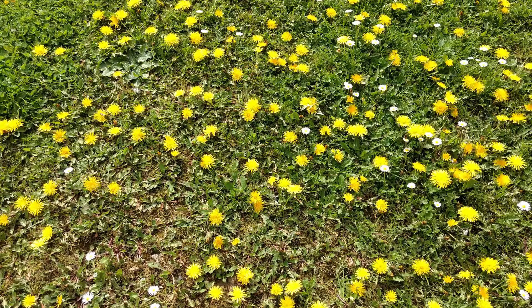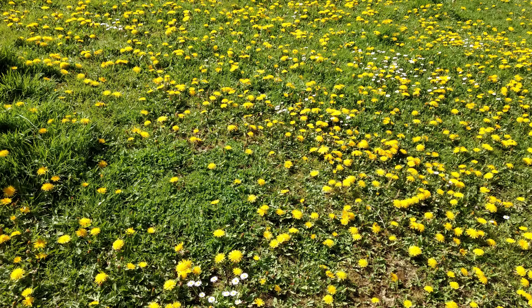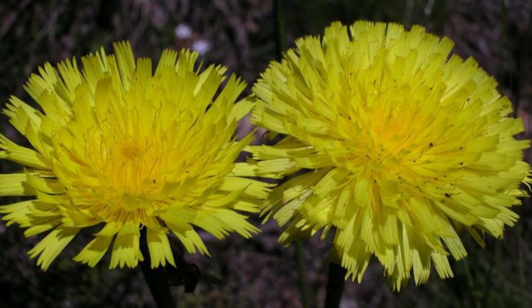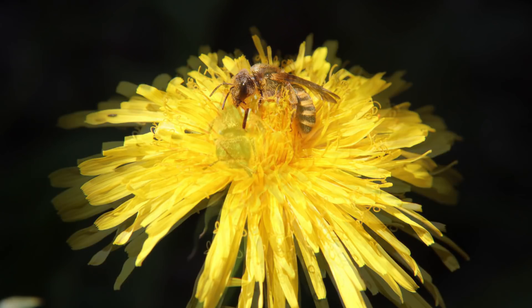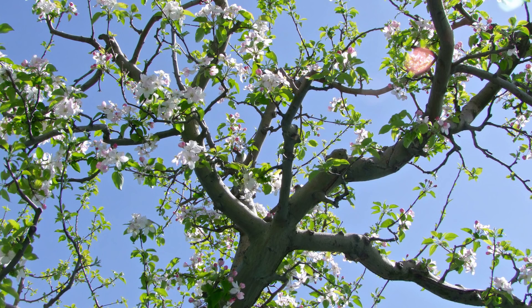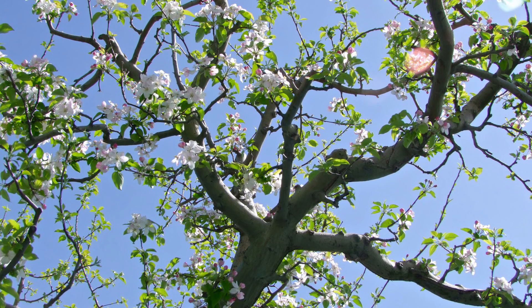Por si esto fuera poco, sus flores juegan un papel importantísimo. Al ser una de las primeras plantas que florecen en primavera, su néctar atrae a las abejas que salen hambrientas del invierno, ayudando así a la polinización de nuestros frutales y plantas del huerto.